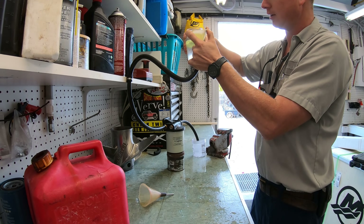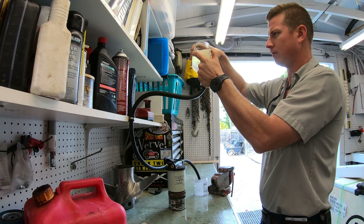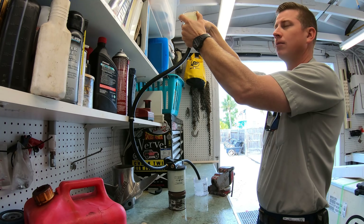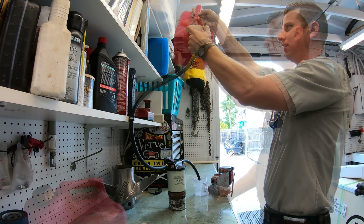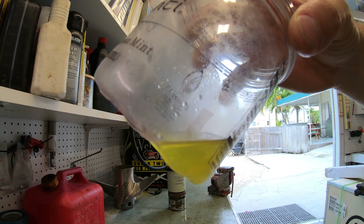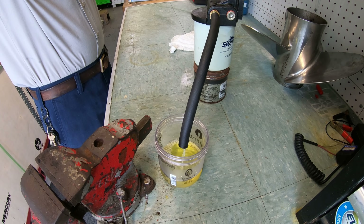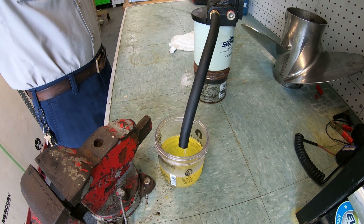If we fill the filter up with water and fuel and continue to pour water in, you will see fuel come out the other side. And if we keep pouring water in, eventually all the fuel will get pushed out and we will start to get water coming out of the filter and going to our engine — which isn't a good thing because engines don't run on water.